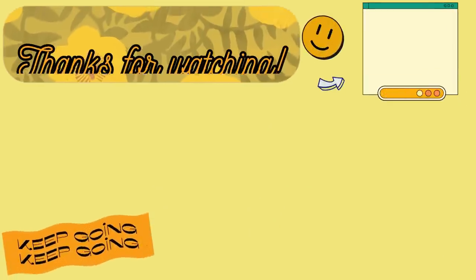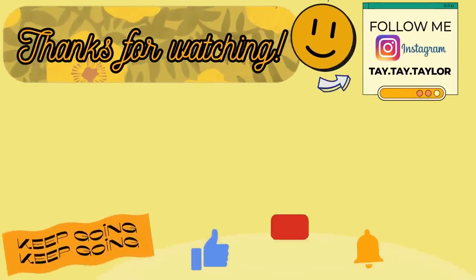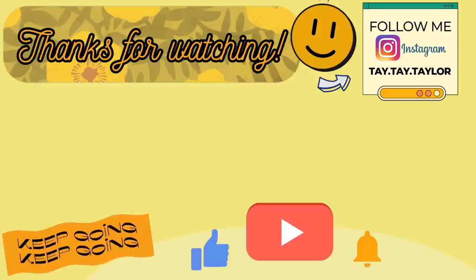And that is going to be it for this week's What's for Dinner. I hope y'all enjoyed it. If you plan on trying any of these recipes, let me know which ones in the comments down below. As always, thank you so much for watching, and I will see y'all in the next one. Bye!